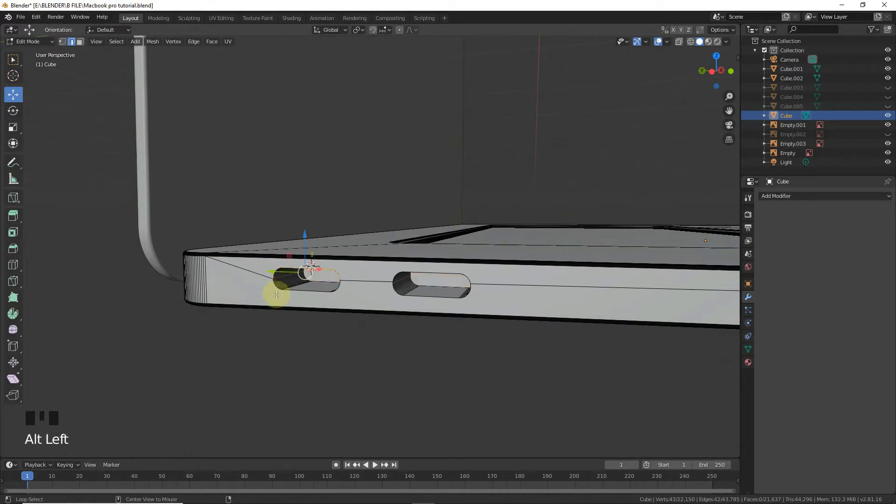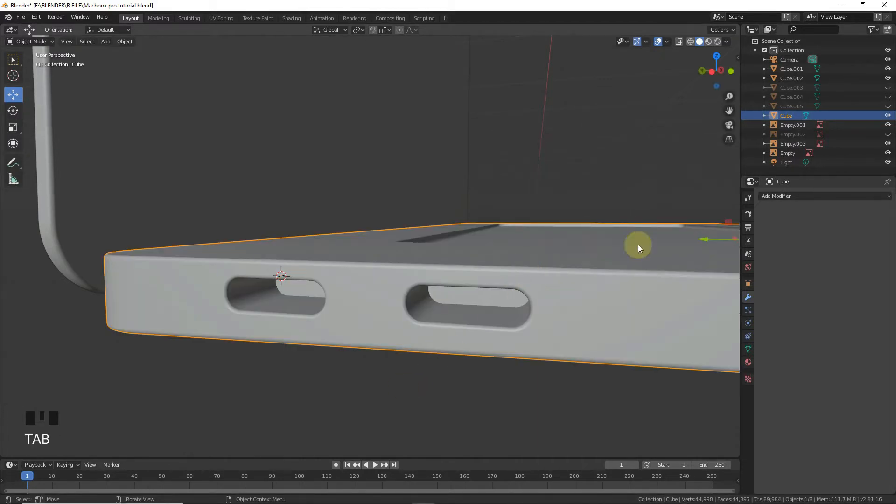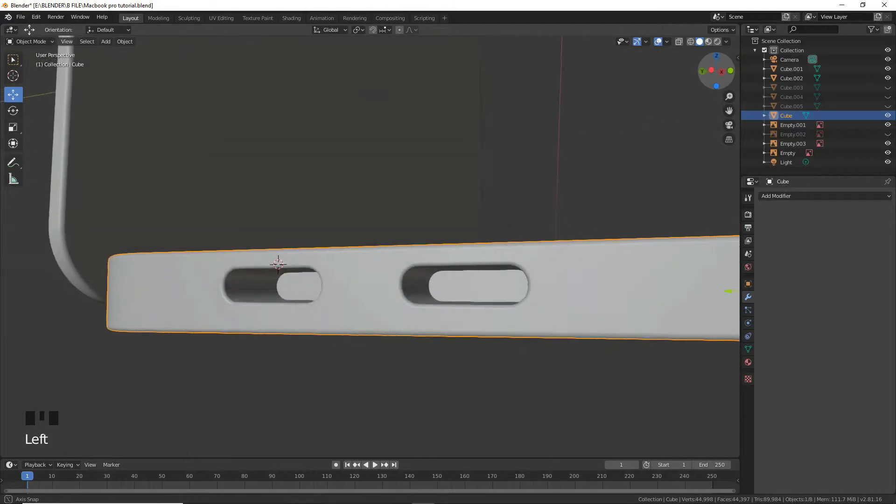Alt+Left, Alt+Left, Alt+Left, Alt+Left, Alt+Left — select this vertex loop. Now press Ctrl+B to make bevels. Find the right bevel amount.